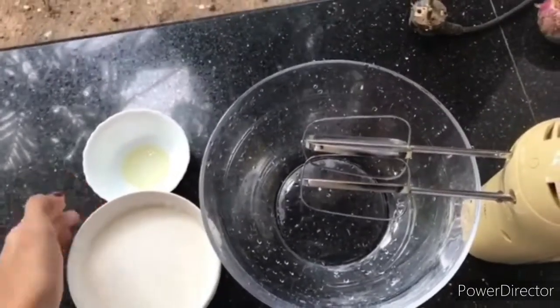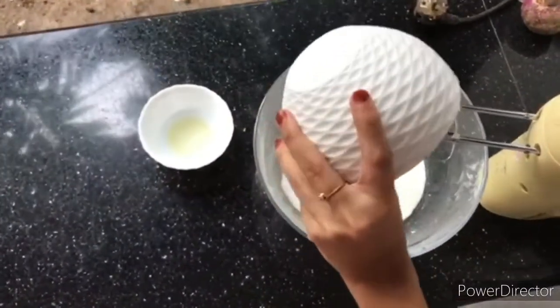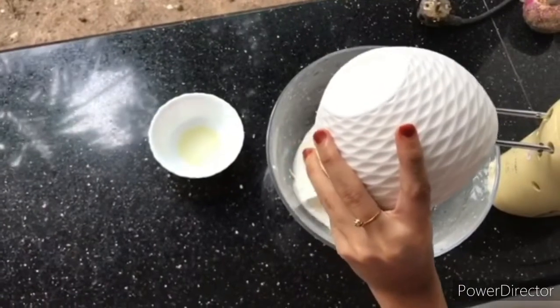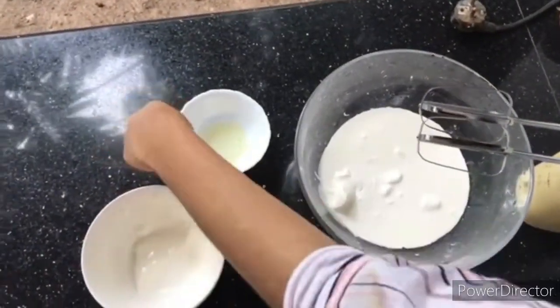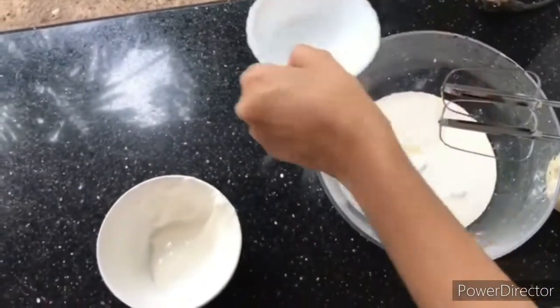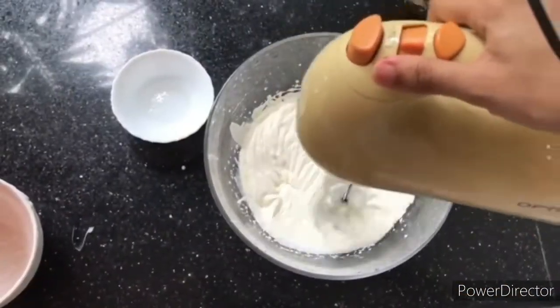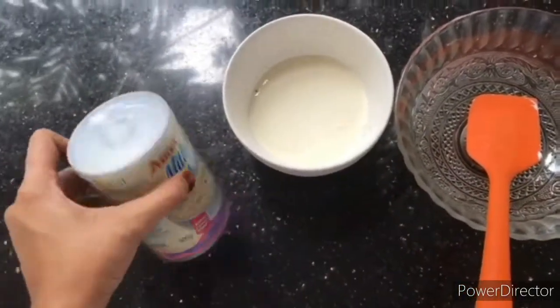Add 1 tbsp of fresh cream and put it in the blender. Now it's almost beat tight. Add 2 tbsp of cream cheese.